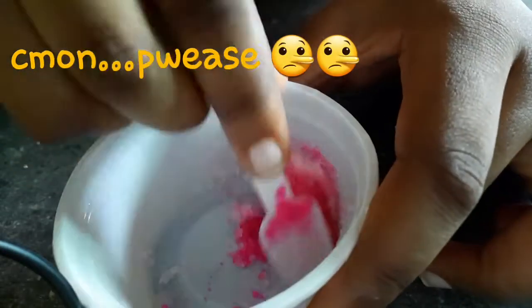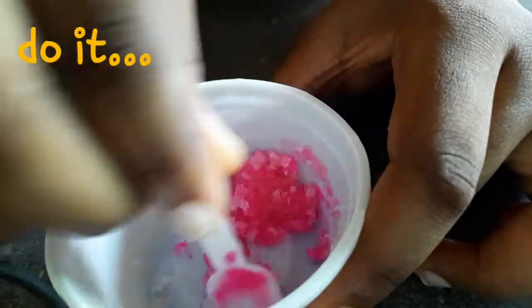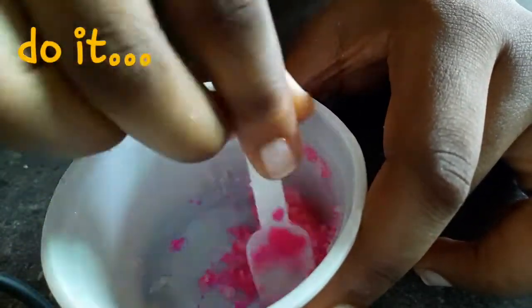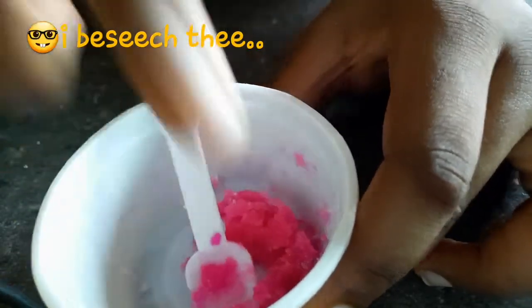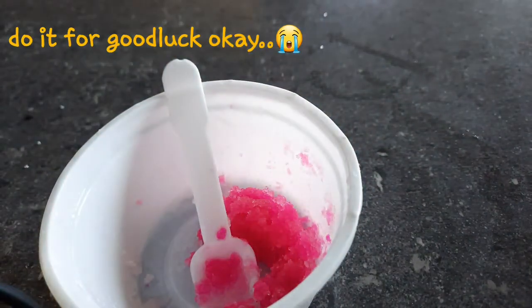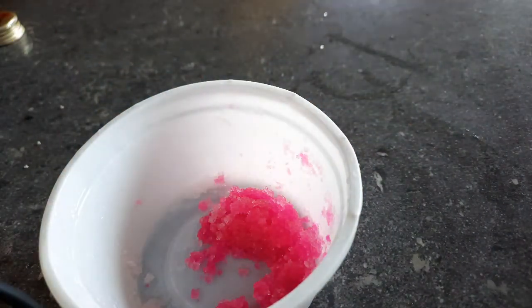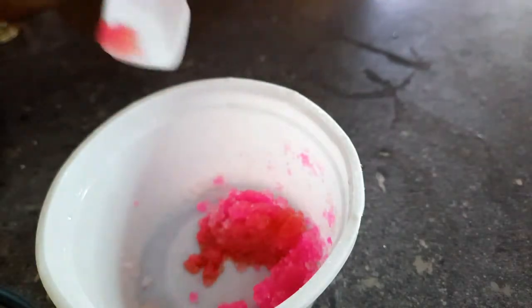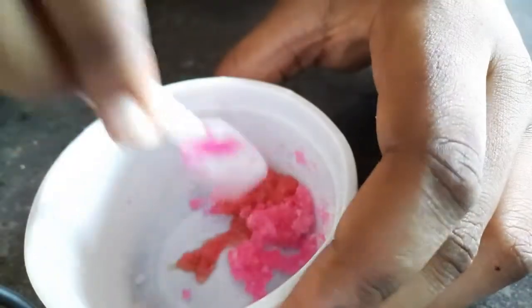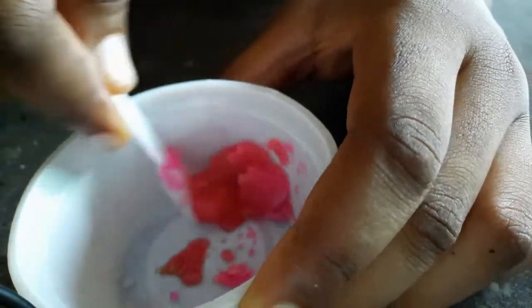Whatever pigment color you put in, that's the color your lips are going to turn out to be. I prefer to use the pink one. Mix it in, then you can add some flavoring to give it a nice scent — this part is not really necessary.